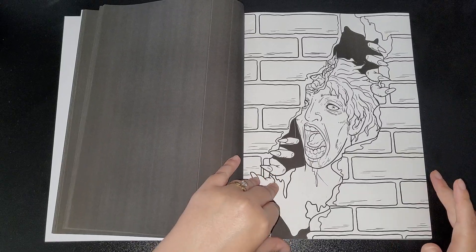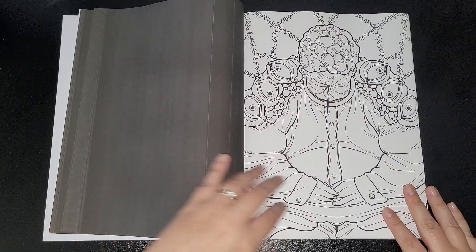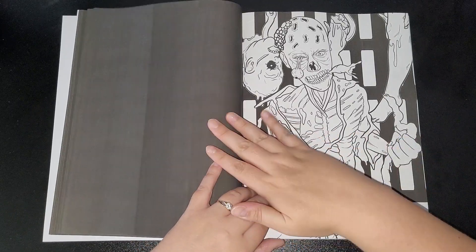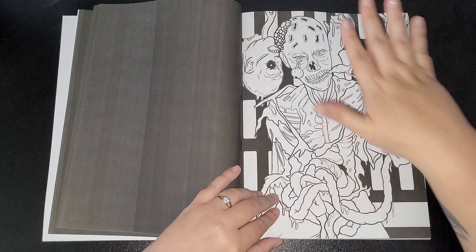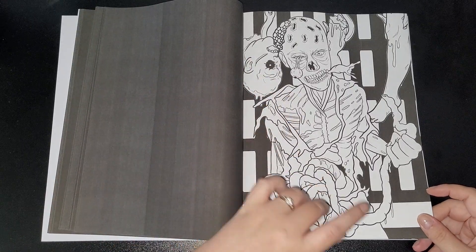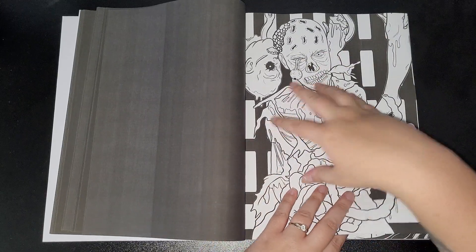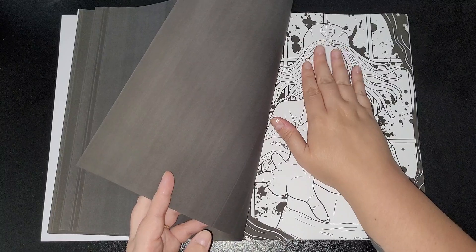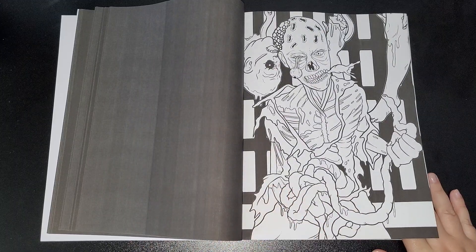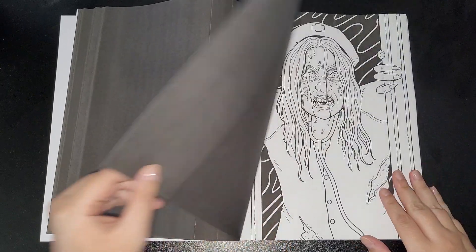If you're going to use felt tips and marker pens, I would advise putting something underneath because I don't want to chance it and ruin a page on the other side. Also, I've noticed with these types of books with black backing — put a blank piece of paper under a few of the pages as well, because if you're an avid colorist like me and you're pressing on the paper, whatever the image is on this side with the black backing on the other side, it prints onto the picture. You have to sit there rubbing it out and sometimes it doesn't always come out, so I do advise putting some plain white paper or card underneath.